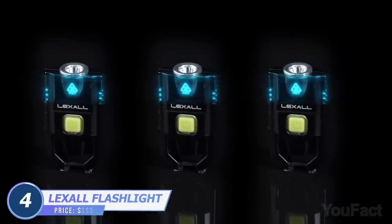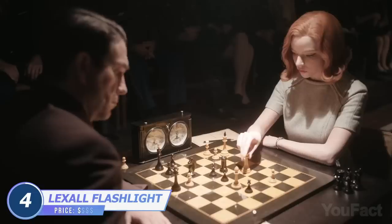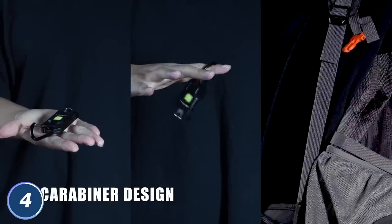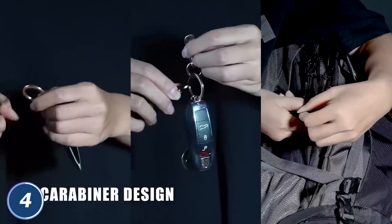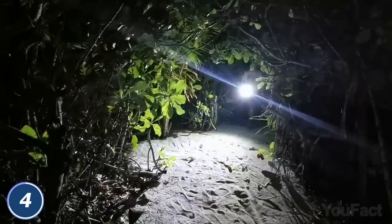Another flashlight for the keychain? Not quite — this one can easily be clipped to your baseball cap. But you can keep it on your keychain, on a backpack, or hang it on a cardholder — it's up to you. There are three light modes to light up to 260 feet in front of you. The on/off button glows in the dark, so there won't be any hassle using this thing.